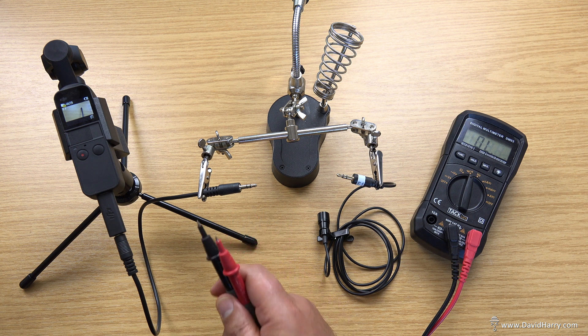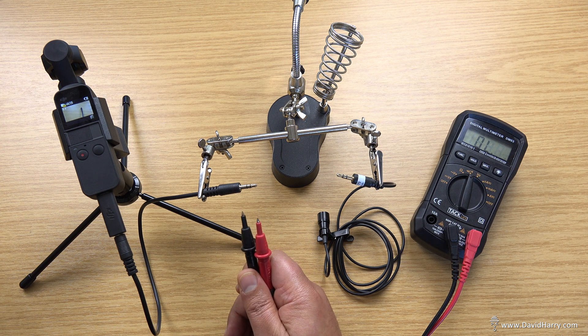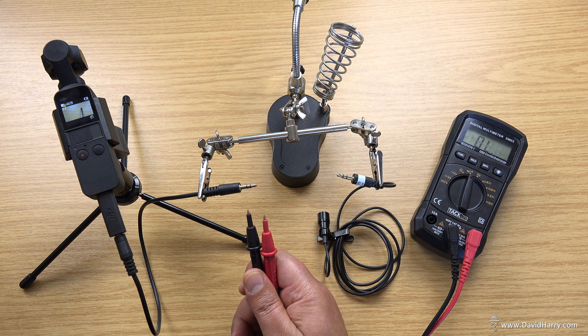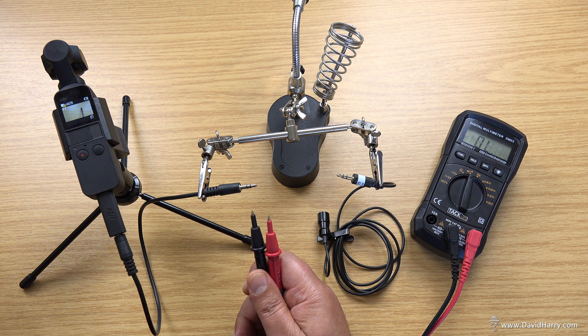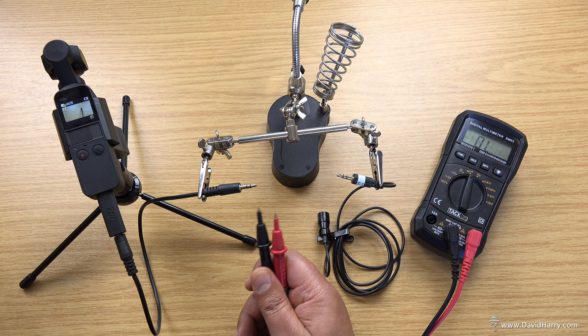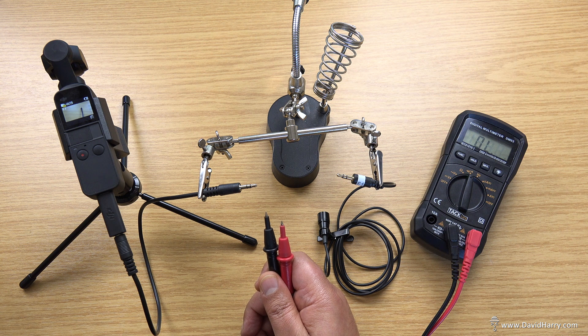As it stands right now, the pocket itself doesn't record stereo — which obviously requires two channels. So although it definitely has two-channel capability, two discrete channels, it definitely isn't recording stereo at the moment. I say at the moment because it may well be something that gets unlocked or updated via a software update further down the line. But we've definitely identified here that the adapter has two discrete channels on it.